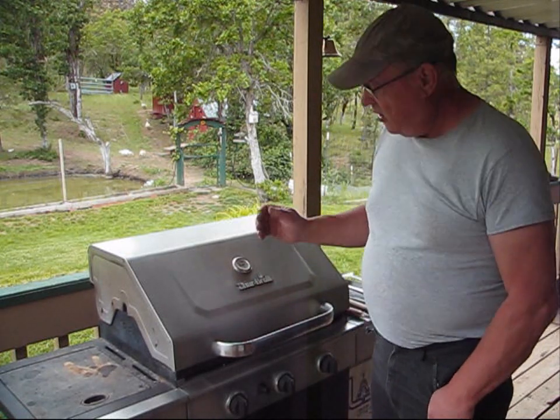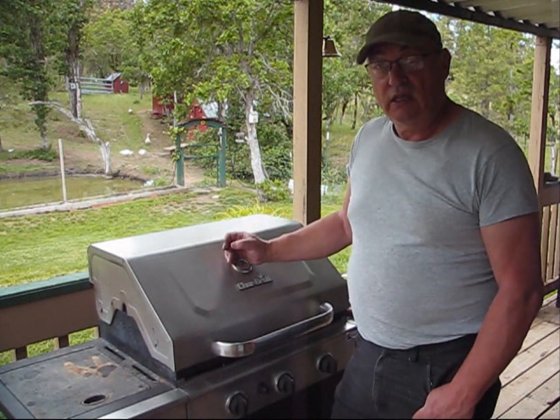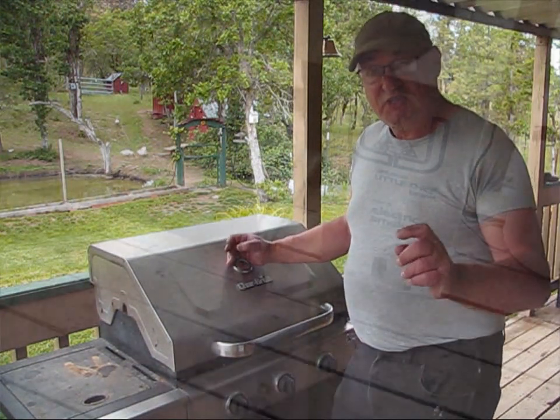Hello, today's episode on Homestead Tips is going to be talking about restoring this barbecue grill. This particular one I found free on the roadside, complete with a full propane bottle, so stay tuned.